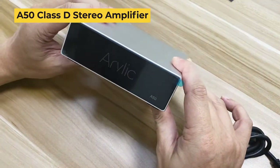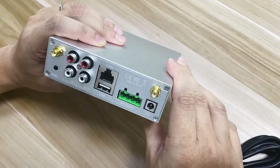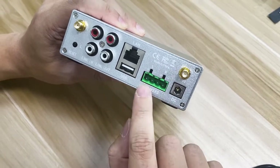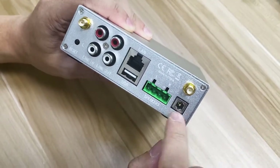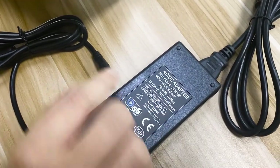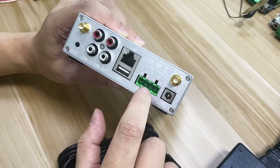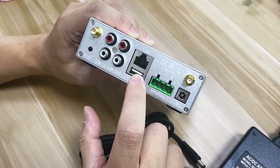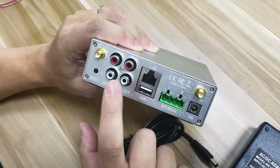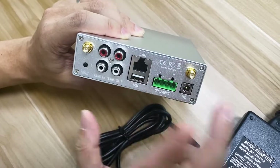This is our A50 amplifier. This amplifier is able to output 50 watts to each channel — it's a 2.0-channel amplifier. The DC power cable uses 24 volts and 4.16 amps. Everything else is the same as the A30: speaker output for the speakers, LAN for network, USB to play back MP3 music, line output for analog to the speakers, line input from the audio source, reset button, and the Wi-Fi and Bluetooth antennas.